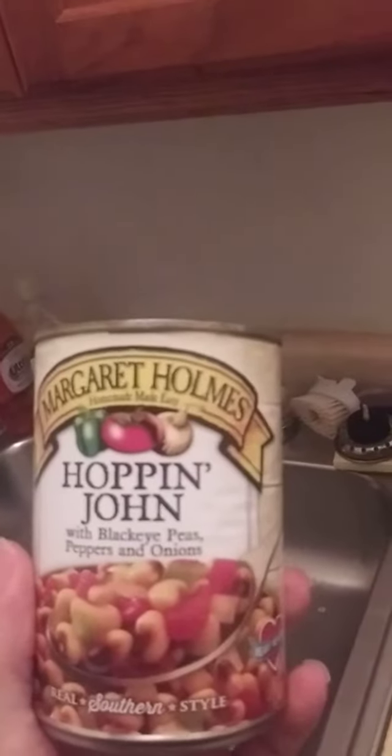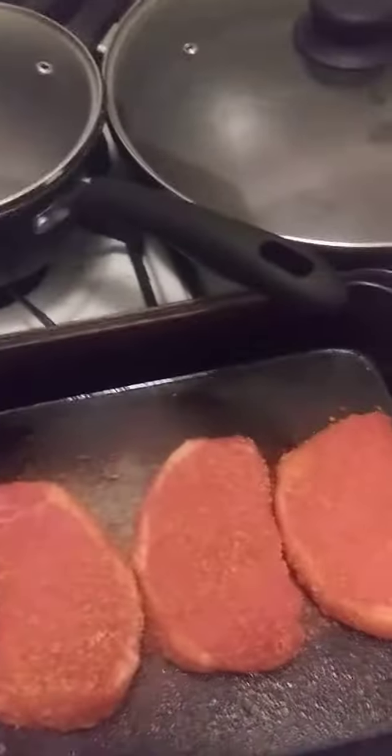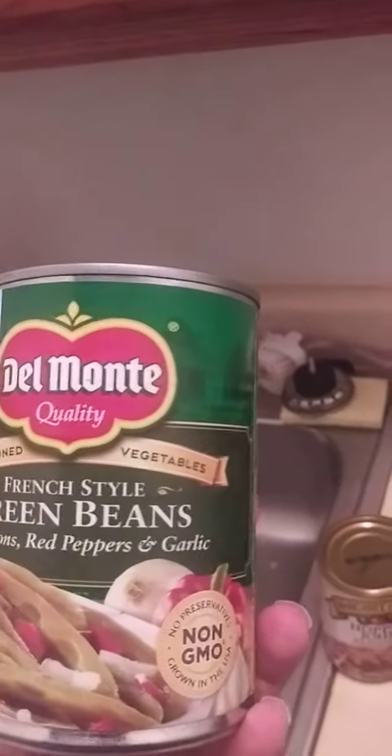And for the side dishes I will be having Margaret Holmes Hoppin' John with Black Eyed Peas, Peppers and Onions. Also be having Del Monte quality French style green beans with onions, red peppers and garlic — a seasoned vegetable.